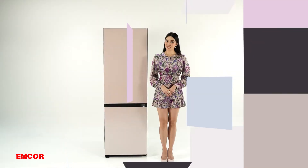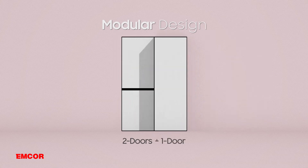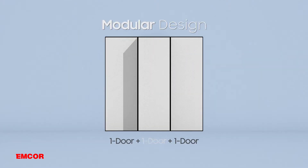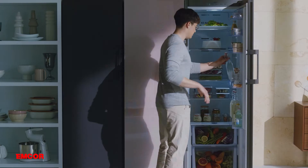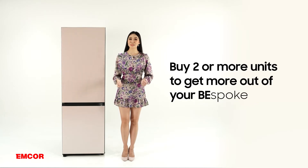It's not just the design of Bespoke refrigerators that makes it a must in your home. With its combinable design, you can mix and match different refrigerators according to your storage needs, lifetime stage, or simply just your kitchen size. We really recommend buying two or more units to get more out of your Bespoke.